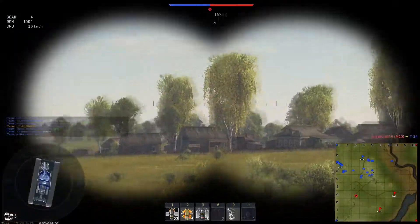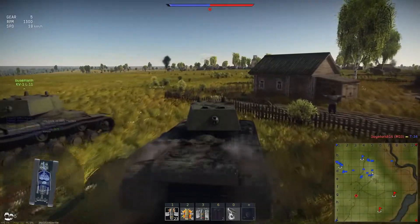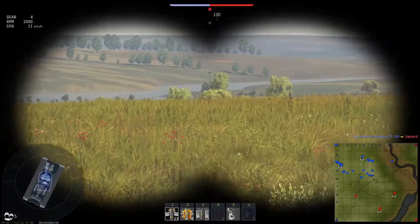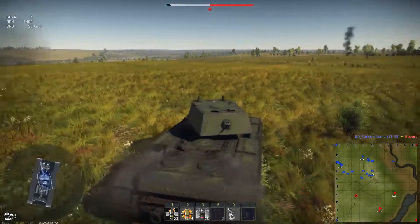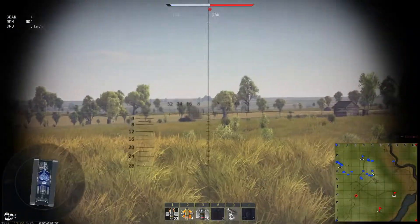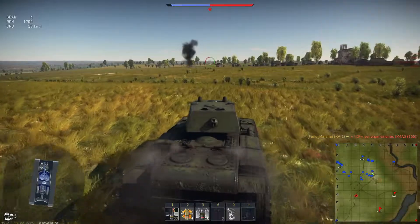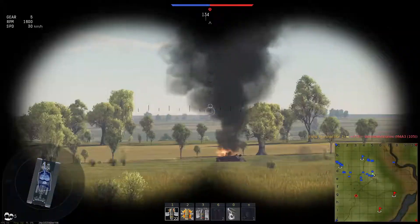We want to capture the village because it's between us and the point, so we cannot be flanked from that side. If the enemy tries to go inside the city, they'll have huge problems, because they'll have to expose their flank to our allies who are capturing the point.